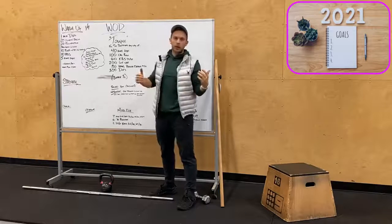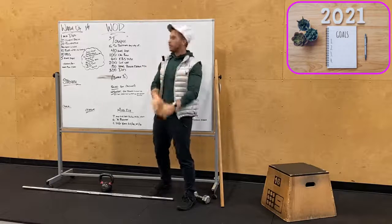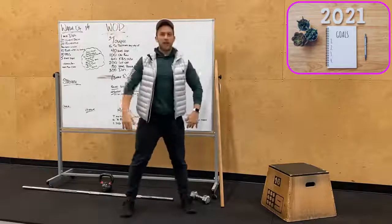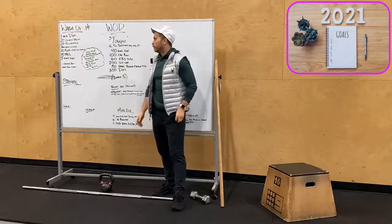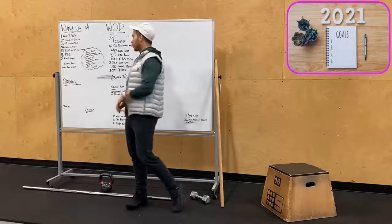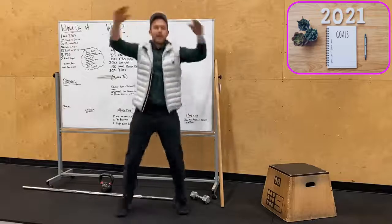We'll open up our workout for Saturday with a minute of double unders, so grab your jump rope guys. Then we're doing 20 jumping jacks to start — you can do some burpees if you want, but we'll do 20 jumping jacks.